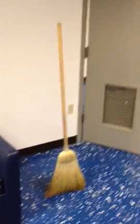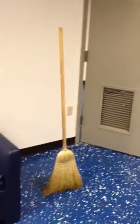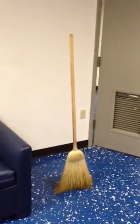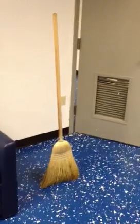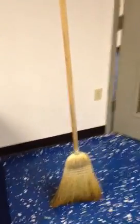All right, so I found this broom, and I was supposed to be cleaning, but I decided to try to stand this broom up on end, and it really worked. It hasn't moved since, and I've taken a couple pictures. It's been set up for about four or five minutes now, and there's nothing holding it back.